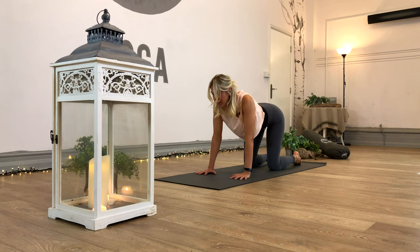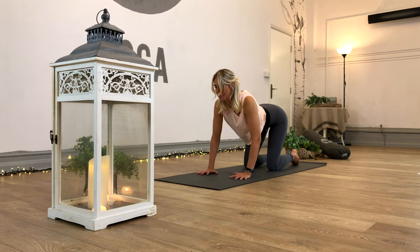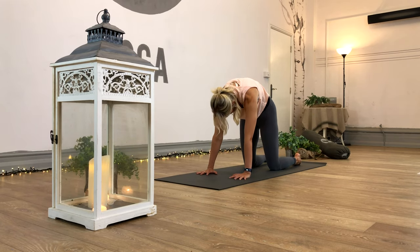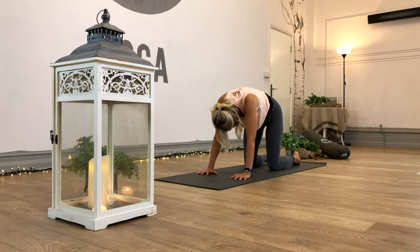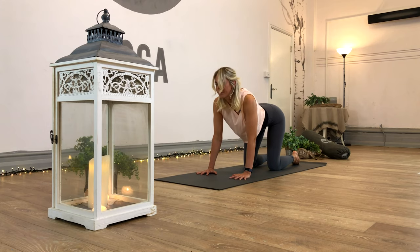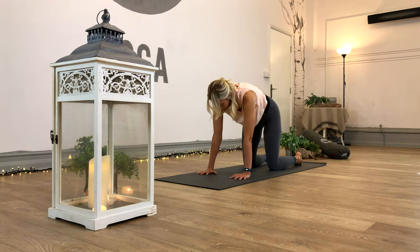Inhale, press up. Exhale and back. Once more - inhale, lift and open. And exhale, push back and away.